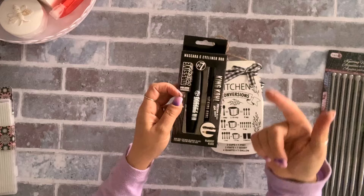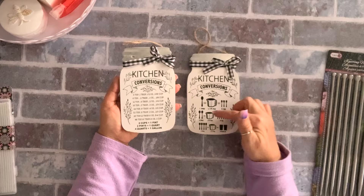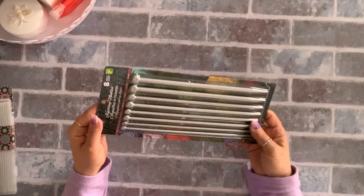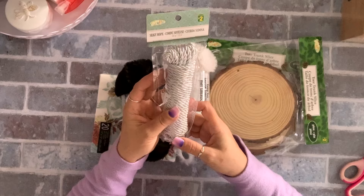I got these for my kitchen — one is a measurement conversion chart for tablespoons, cups, pints, and quarts, and this one is a different style. I thought they were so cute and for $1.50 I had to have them. I also grabbed one pack of these knitting needles — $2.50 for eight pieces. I like to knit at night.